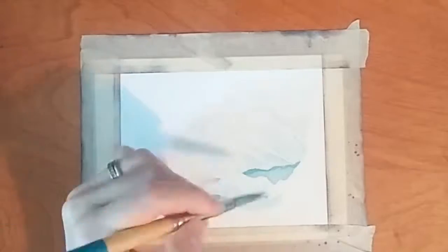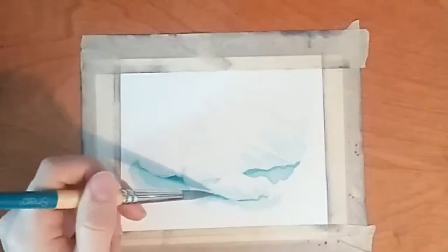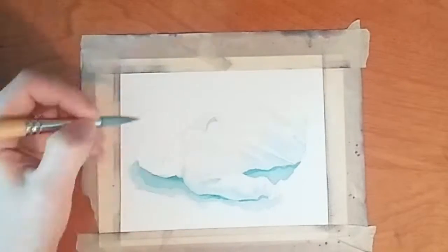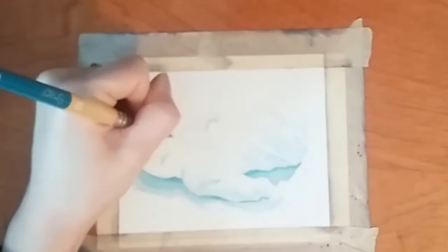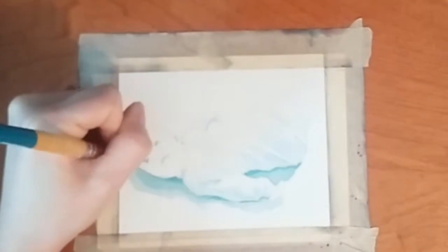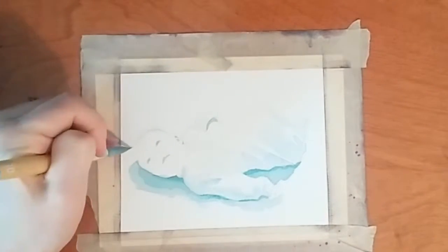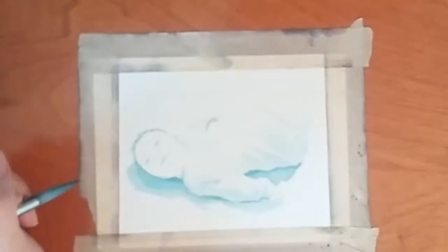As you can see, I'm building up the values very slowly, working in several layers. This gives me a little bit better control in making sure that I don't go too dark too soon. You can lighten up areas with the white Inktense, but I found that it doesn't cover it up completely and you can still see it when you look at it from up close.